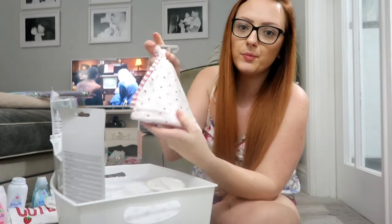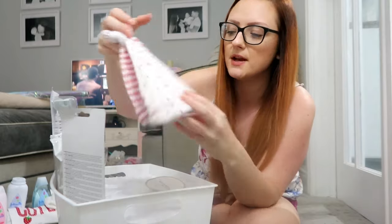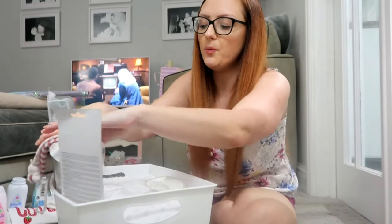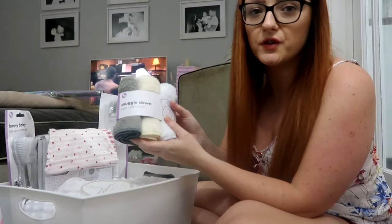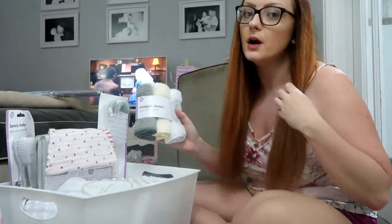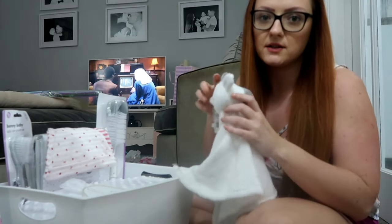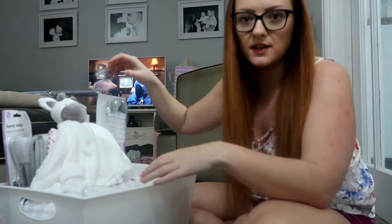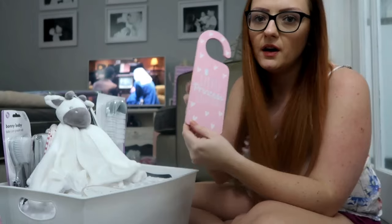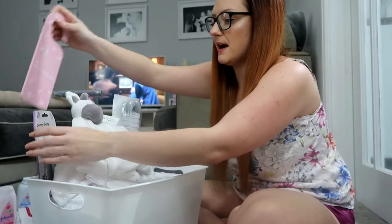I'm placing these little hats I bought for baby Penny — a little strawberry one and a striped one from Next — over the top. Then I'm adding these Snuggle Down super soft cloths, which will be great for bath time. I want this to be the centrepiece so I'm placing it in the middle. I've also got this little 'Princess Sleeps Here' sign to place behind.